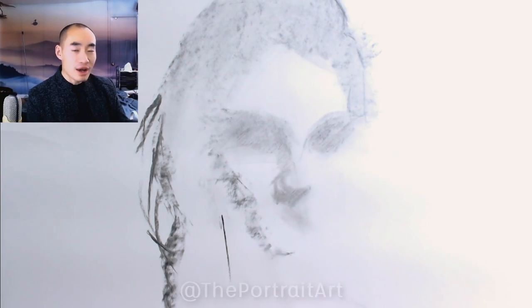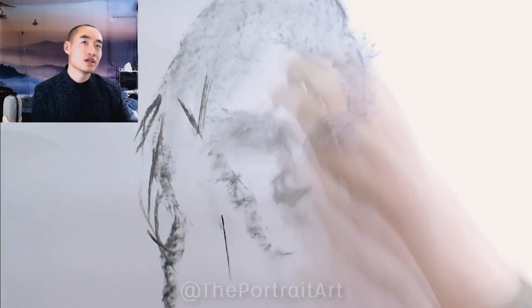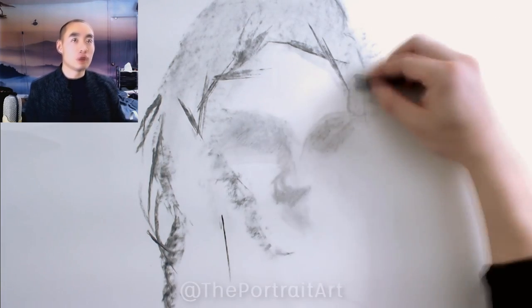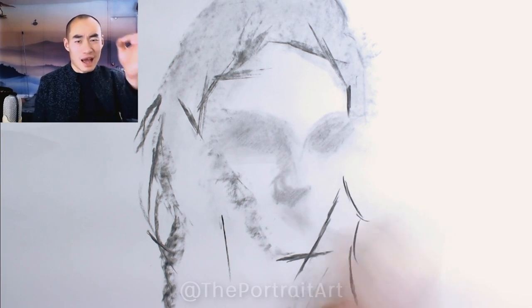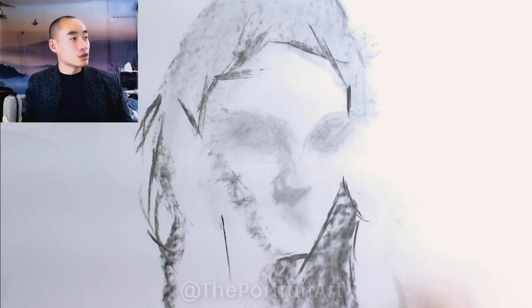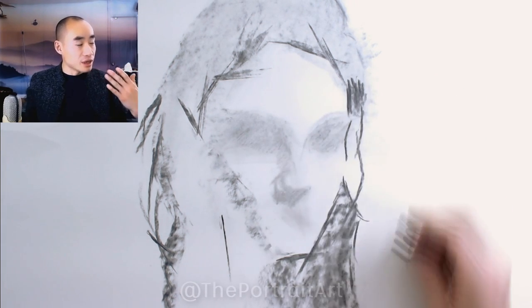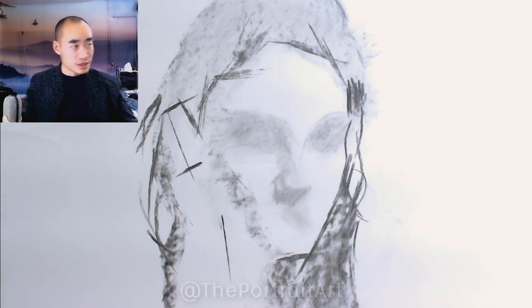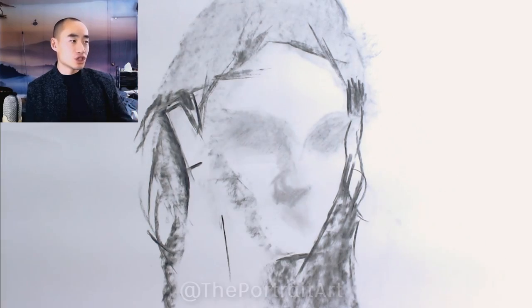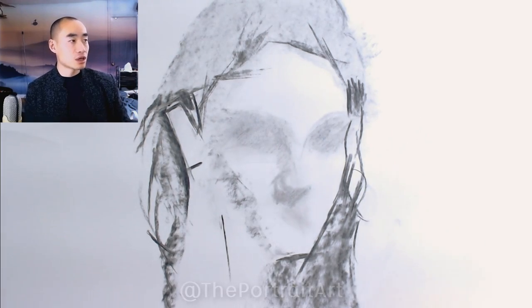I find that lately it's just such an easy and enjoyable way to draw, rather than doing the outlines and all that. So I did the eye socket, I did the nose, and the outline of the face roughly where things are.